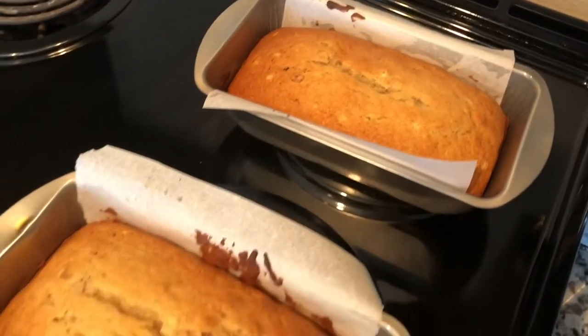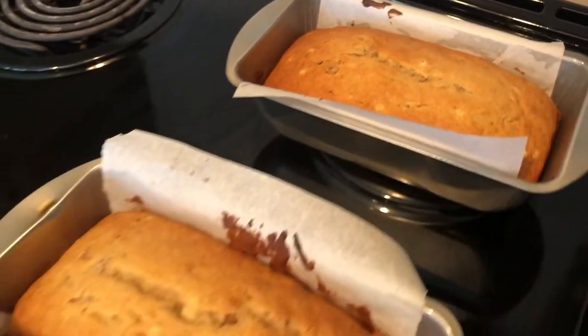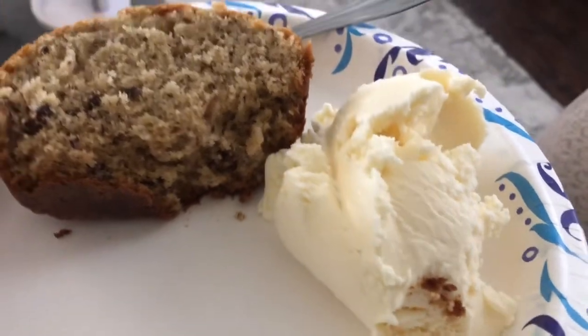My banana bread is out of the oven — look at how good it looks. The house smells so good too. This is delicious. Of course I have ice cream with it.